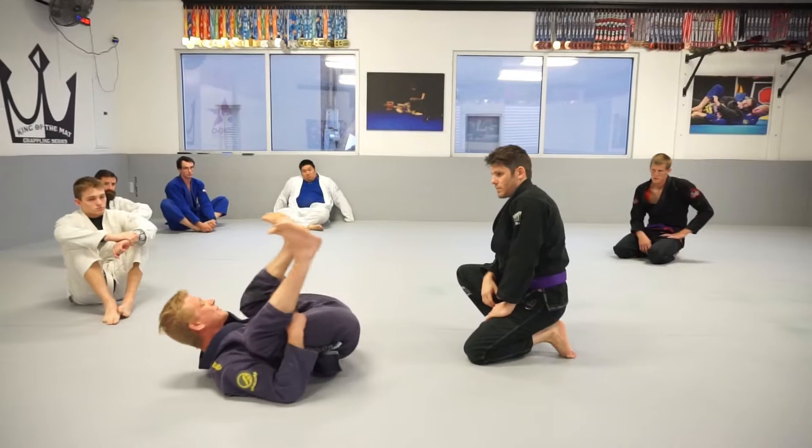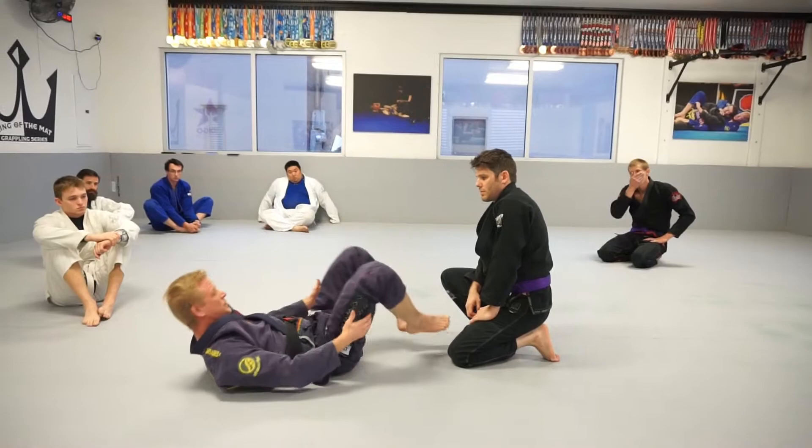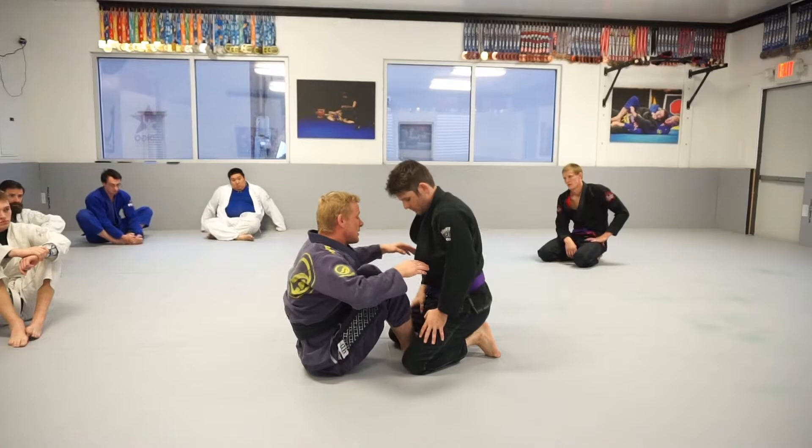A lot of people try to lift without having their weight forward and they don't have the strength. I want you to essentially face forward or at least get all your weight forward so I can move your legs easier. The two entries I want to focus on: first is double unders to keep your opponent glued to you, then we do the leg one first.